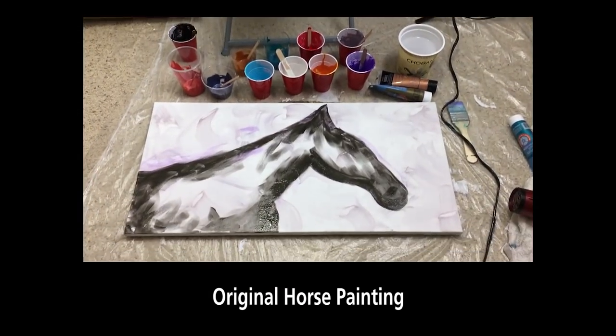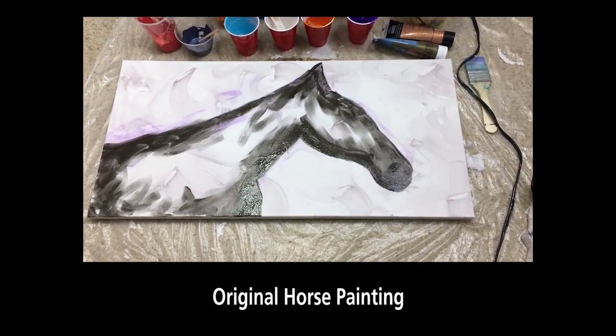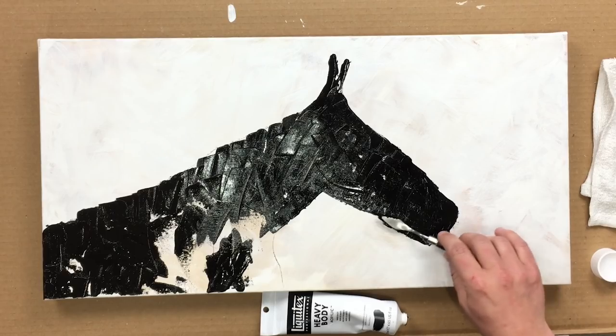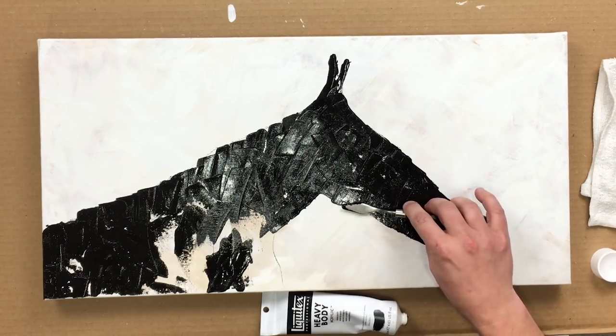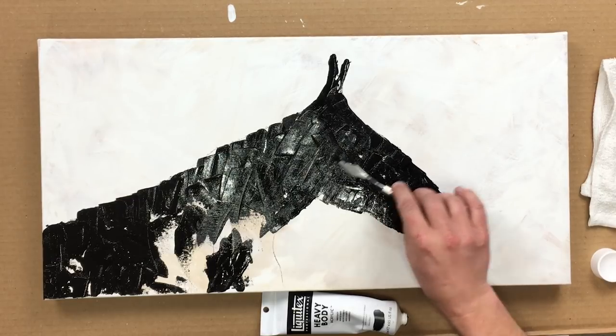As you can see, the original horse that I did looks more like a horse. The one I'm working on now looks more like a donkey or a jackass. You kind of want to get this right, because it's the whole lead-up to your other colors.